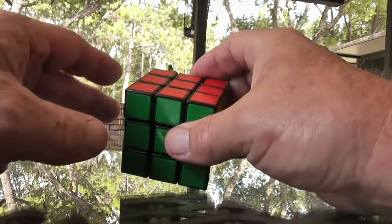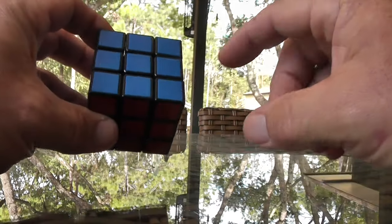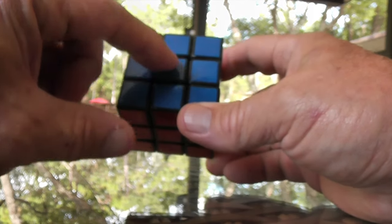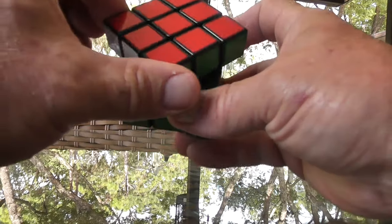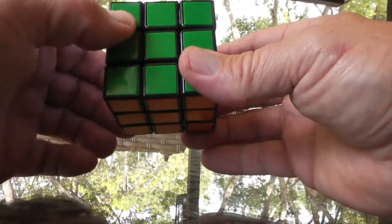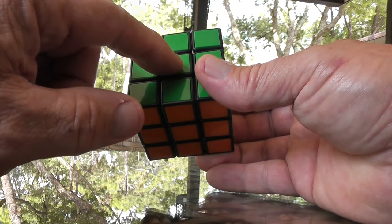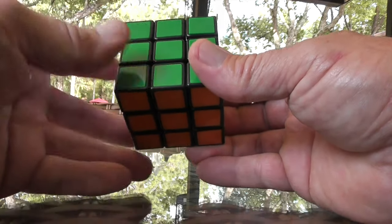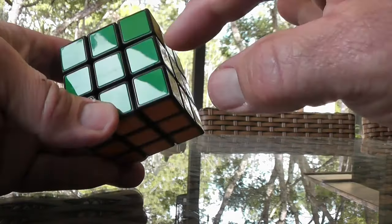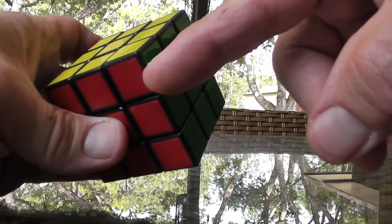There are a couple things we've got to understand about the cube. The center color — that is the color of that side and will never change. Yes, it will rotate, but it will never change. The center blocks have only one color. Edge blocks have two colors. And then there are corner blocks — corner blocks have three colors.